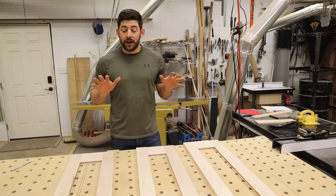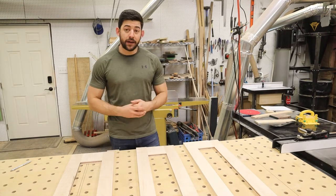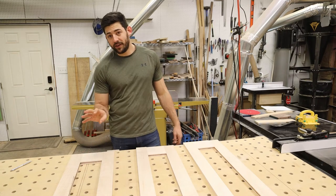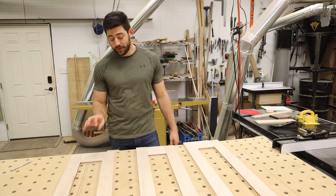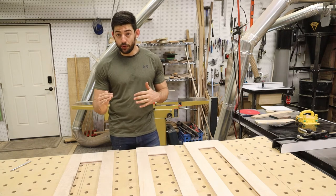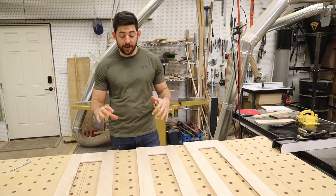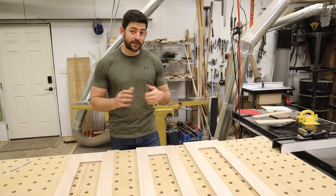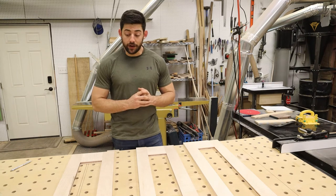Now that the tongue and groove joinery is cut, it's time to cut the center panels, which will be quarter-inch Baltic birch plywood. I actually prefer to use 6mm instead of true quarter-inch because it gives a nice snug fit while still having room to move — you don't want it too tight. It's a tighter fit than a true quarter-inch, at least with the shaker bit set I'm using, so 6mm plywood is the way to go.